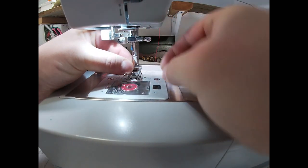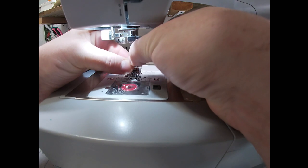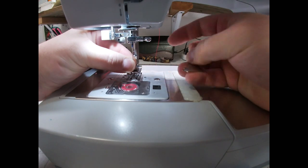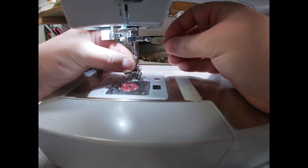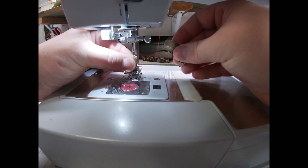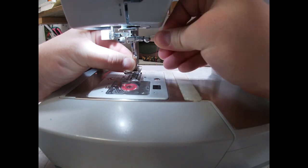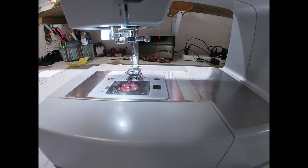I'm going to push the needle all the way up. Your machine should come with a little tool like this, and I'm just going to tighten up my needle — just like that. You don't want to really crank down on it because you can break something.